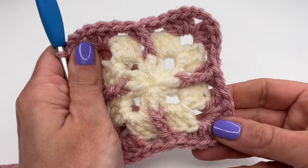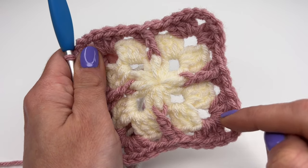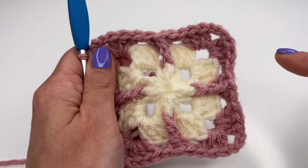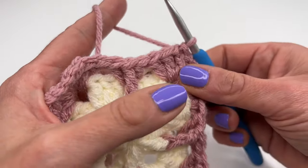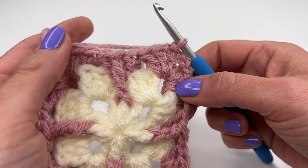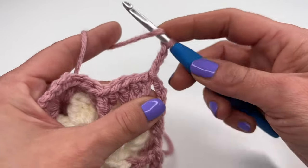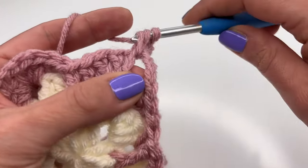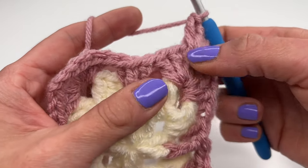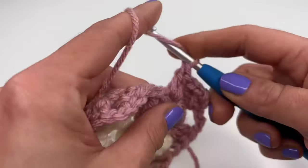This is what it looks like now. For round four, the only thing to remember is that after the round with front post double crochets, we crochet just a normal round — those are the two rounds we repeat. Chain three, which counts as our first double crochet, yarn over, go into the same space, and work two more double crochets. Then go into the next space and work three double crochets.